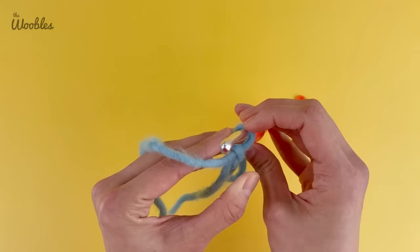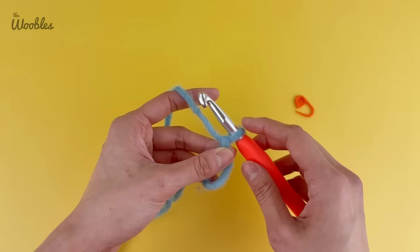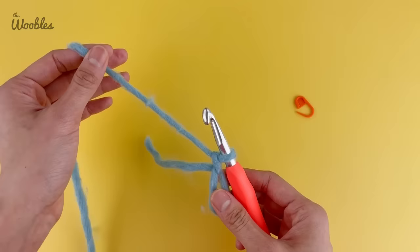You also want to make sure that the loop on your hook is the size you'd normally use when crocheting. One way to check if your stitch is too tight is to see if you can clearly move your hook completely through the loop. If it's not easily going through, pull your hook away from your piece a little bit to make that loop bigger. And if it's way too loose, that's also a no-go — you'll have real sloppy stitches. Pull on the working yarn until the hook is tight enough.